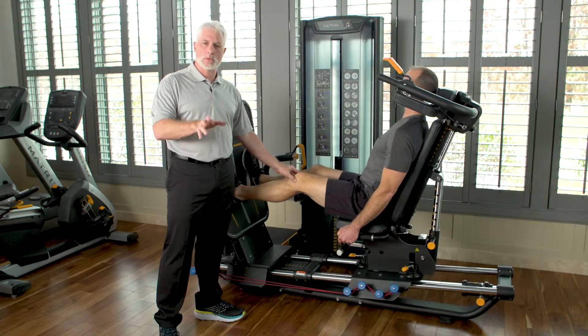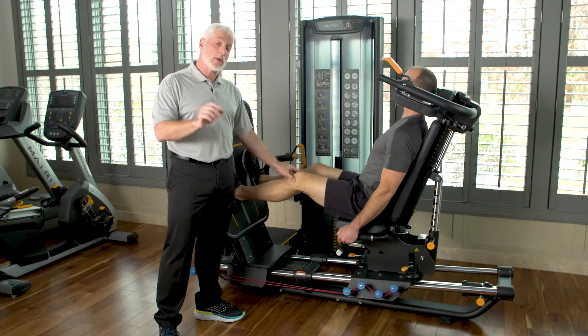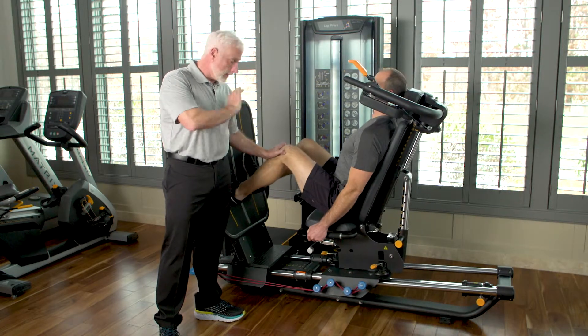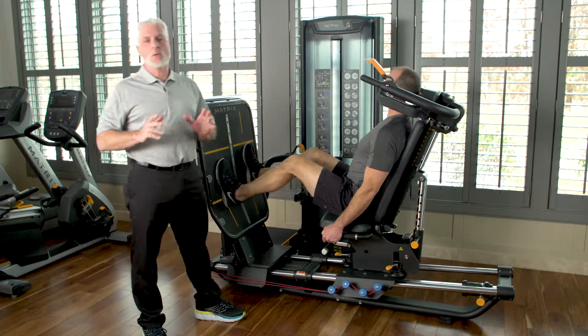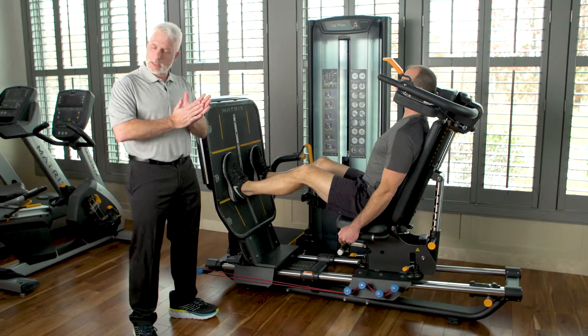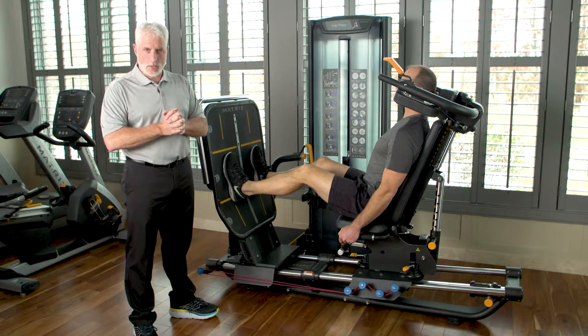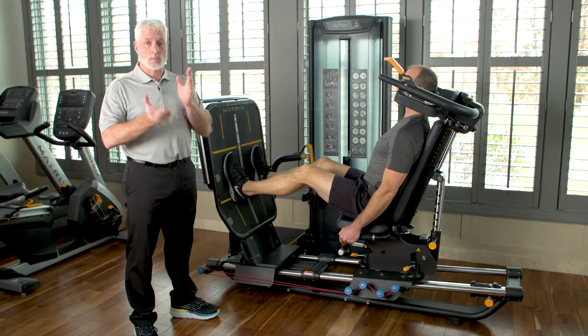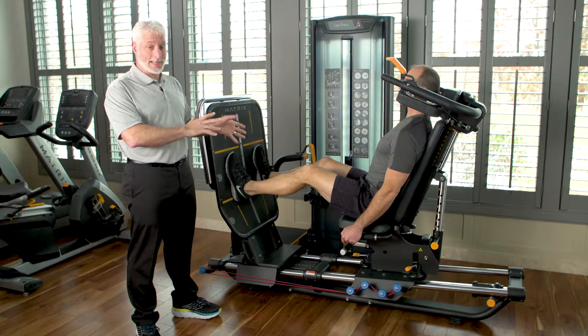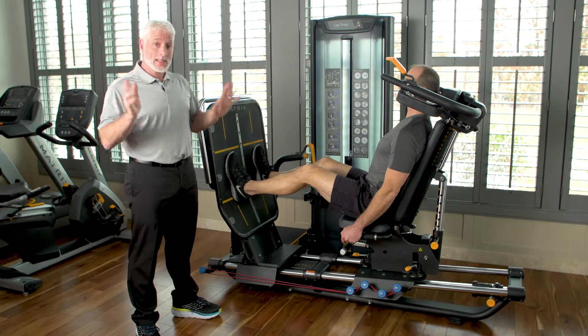He bends it a little bit more, so now we're getting band resistance with no weight, still building strength — very important for total joints. This works for total hips as well; you can do the same thing. He flexes more and then straightens back out. You can do all this with a total knee or total hip patient six days out of surgery. It's very important to remember: you get proprioception, strength, and biomechanics all from this one machine, even before you engage any weights.